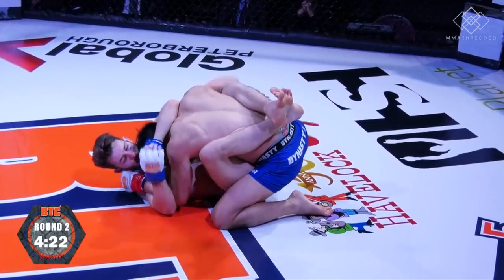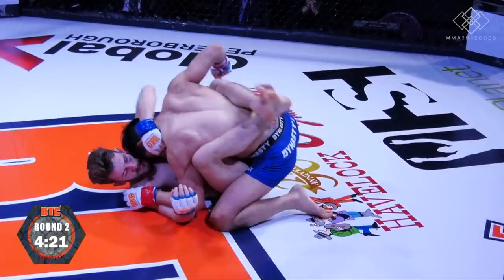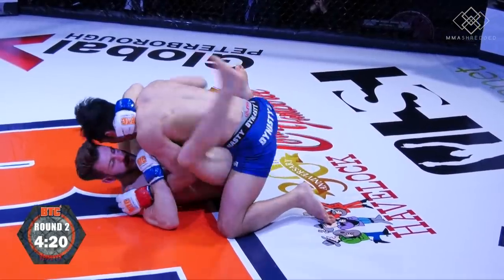If my opponent kept my posture broken and kept me down, I would keep my head on his chest, control his bicep with my palms, and look to throw little shots to the head, then posture up again and come down hard with punches.